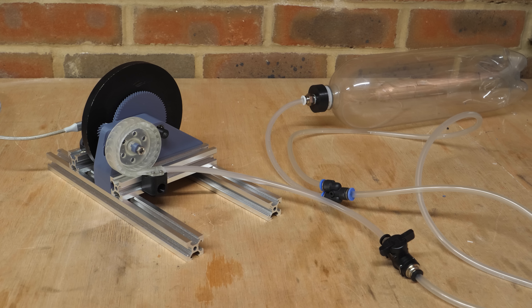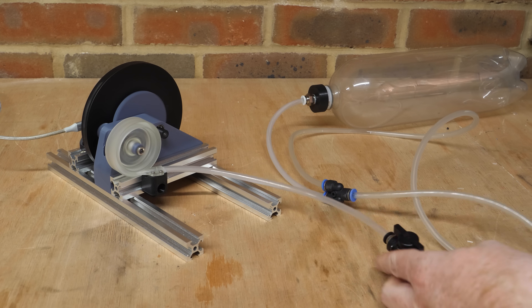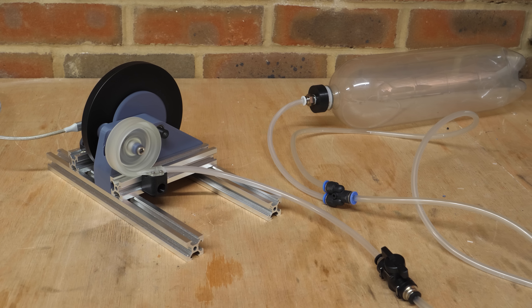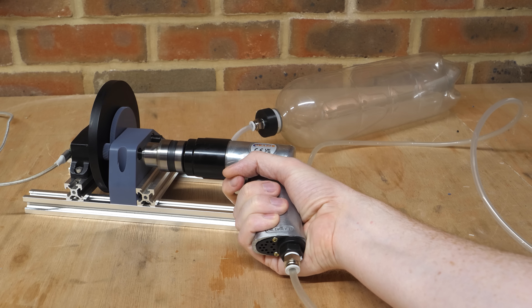Let's compare the efficiency of both turbines by running them off a fixed volume — a two-litre drinks bottle at 80 psi. The 3D printed turbine runs for about 20 seconds and produces a peak power output of 7 watts with a maximum speed of 8,300 RPM. The pneumatic drill, however, drains the bottle almost instantly.